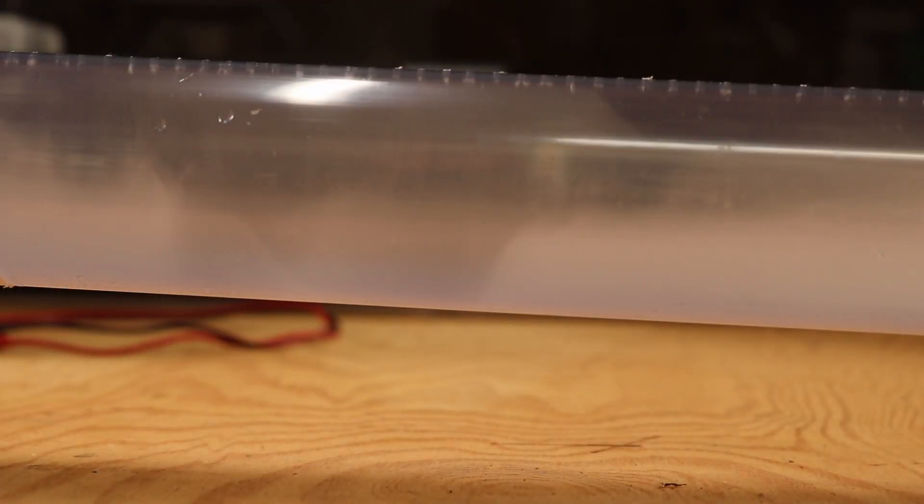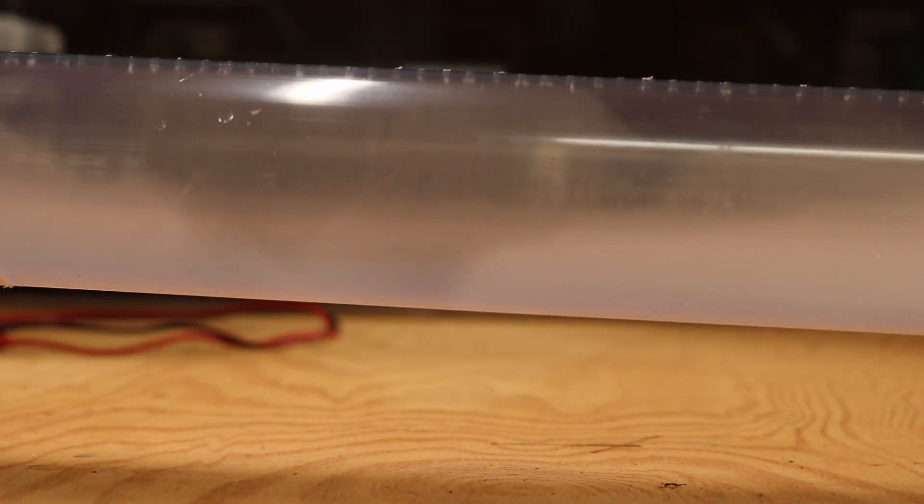So far on this channel, I've made two different Rubens tubes — a fire flexible Rubens tube and a smoke Rubens tube, or fog Rubens tube. But these only work in one dimension. There is another apparatus, the Chladni plate, that works in two dimensions.